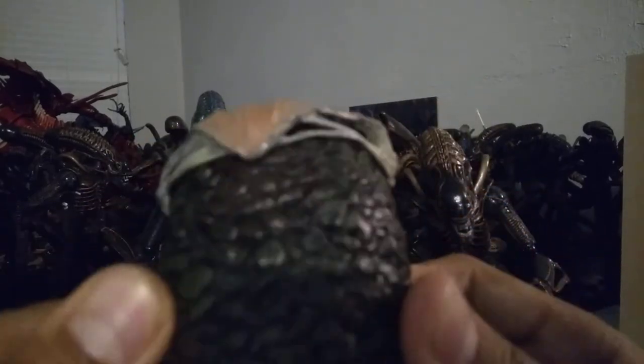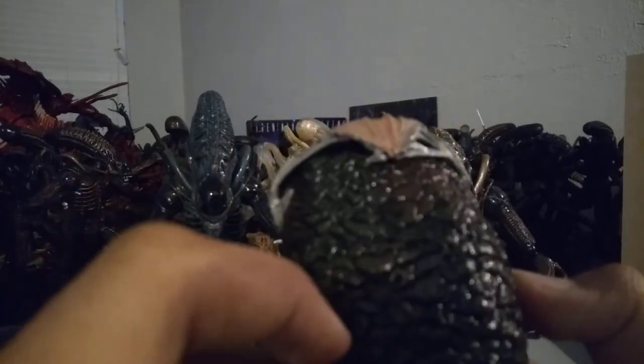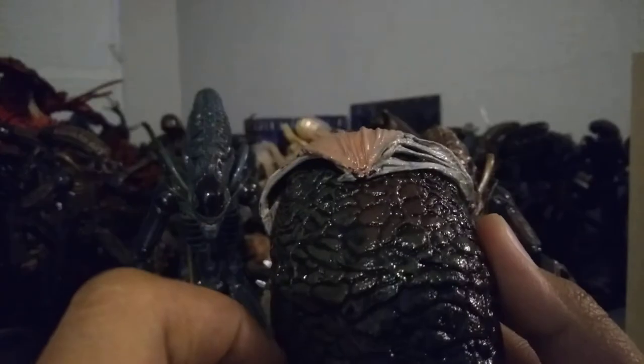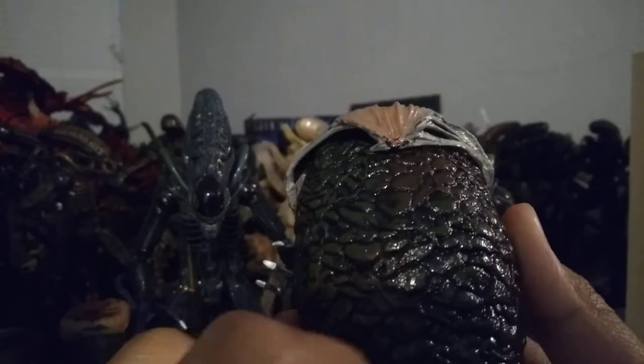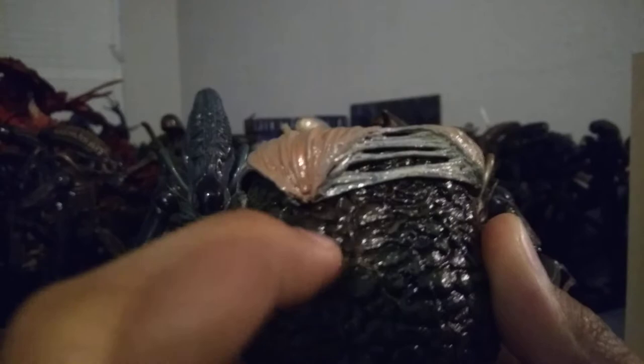The rough textures on the outside — sort of square, circle bits — look great. The paint has a nice dark black and dark green, and a little bit of brown there. The base is hollow.